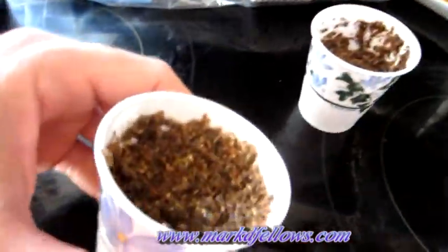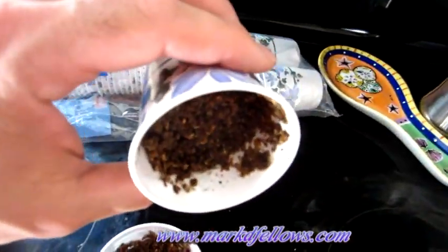Today I thought I'd show you how I make my fire starters for when I go camping. I'm certainly not going to bring along the flint and steel every time I want to start a fire.